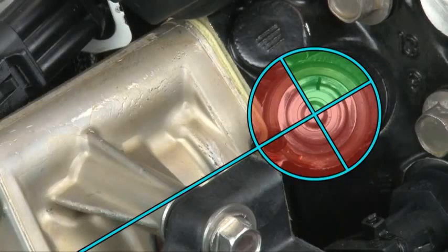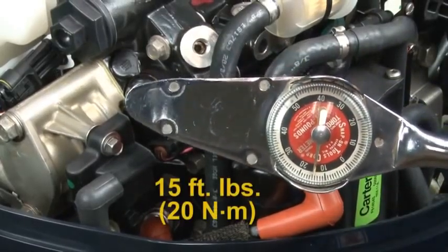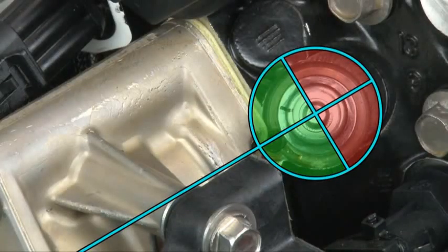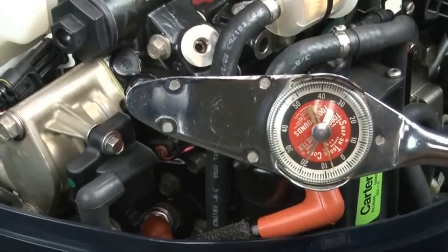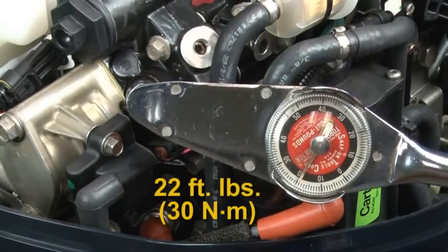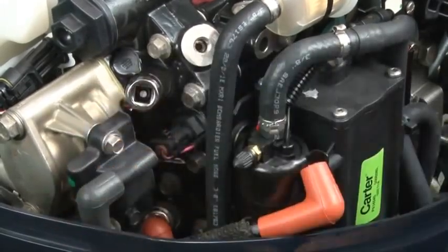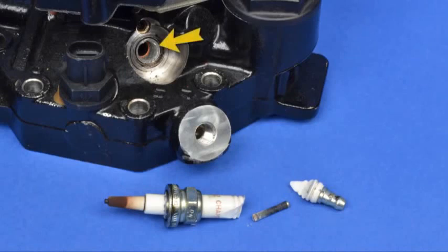Check the location of the indexing mark. If the mark is in the green zone, use a torque wrench to tighten the plug to 15 foot-pounds. If the mark is in the new green zone, do not tighten it anymore. If the mark is in the red zone, tighten the plug to 22 foot-pounds. Always use a torque wrench and never exceed 22 foot-pounds. Do not use power tools — you could strip the threads out of the aluminum cylinder head or cause other severe damage.